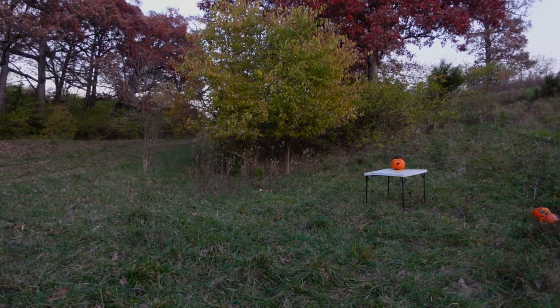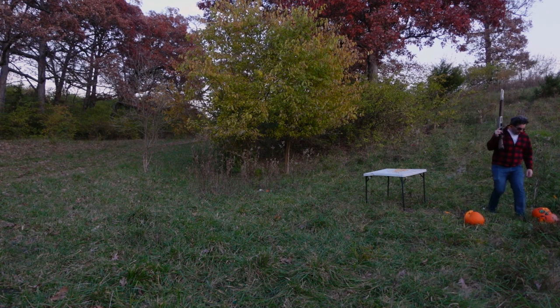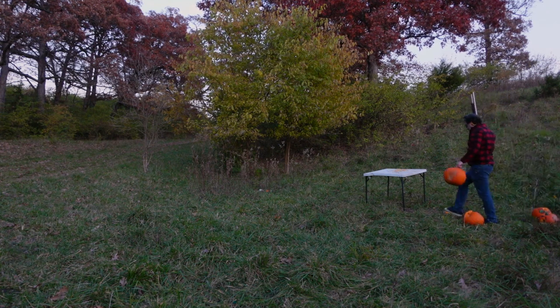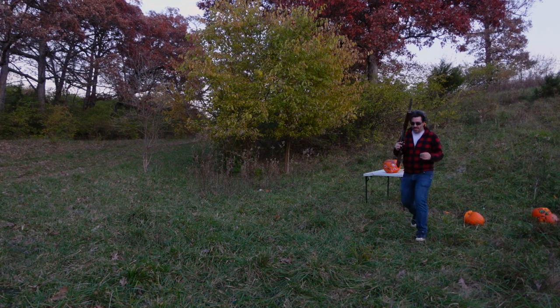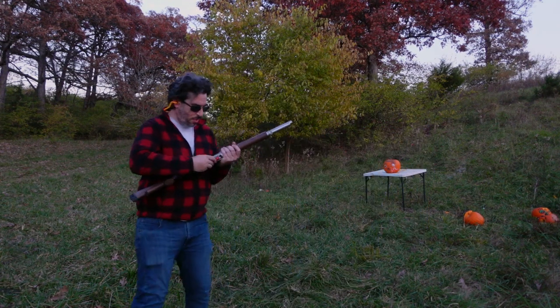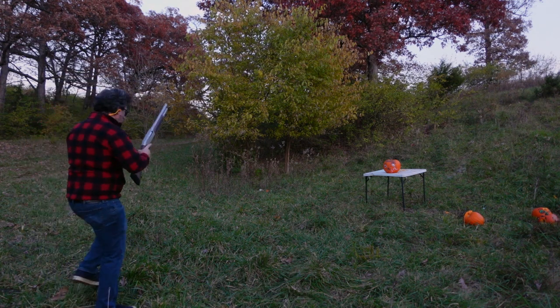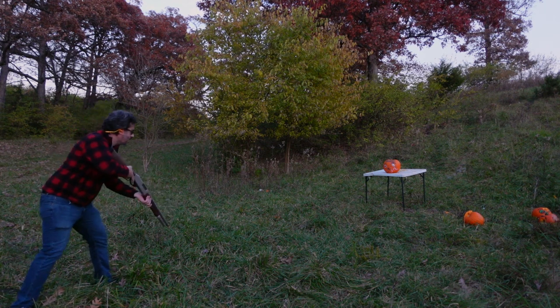Now for a real slug. Put that big guy right there. Let me go for a real slug now — it's a three-inch shell. I kind of hate shooting these things, but I want to see what this slug does to this.